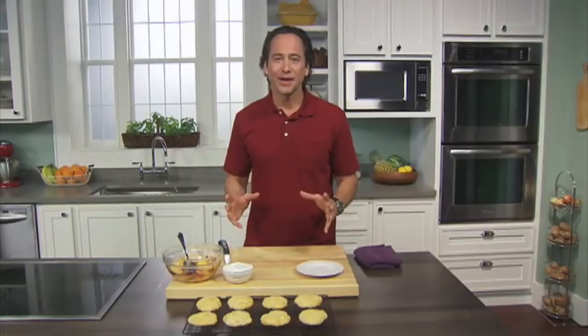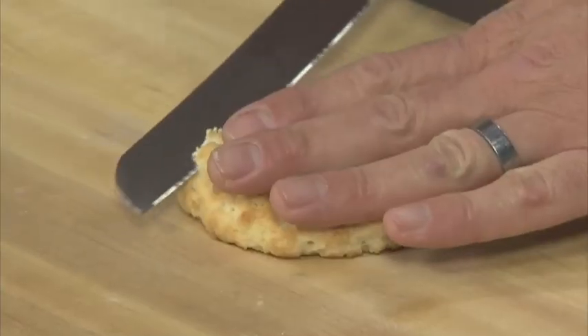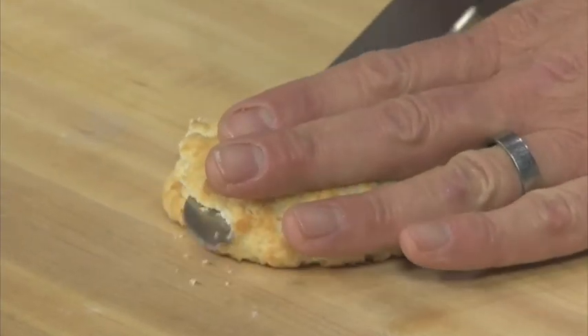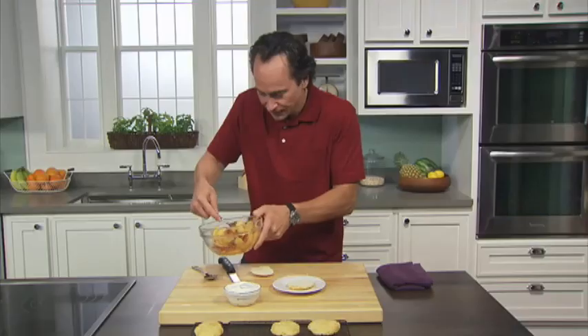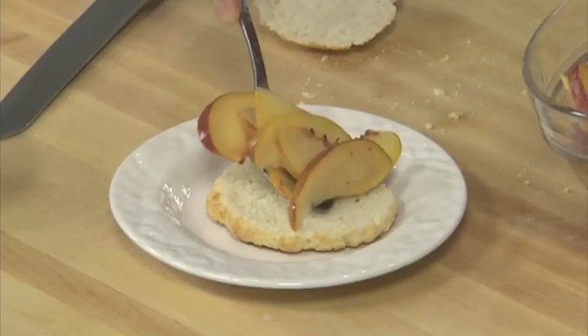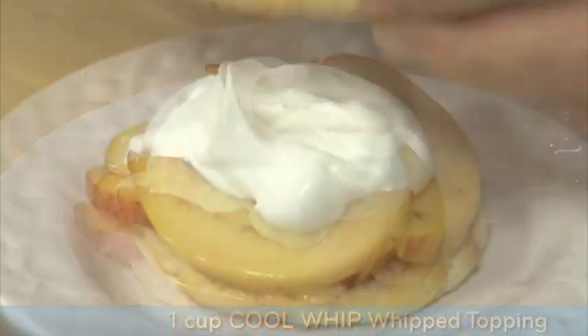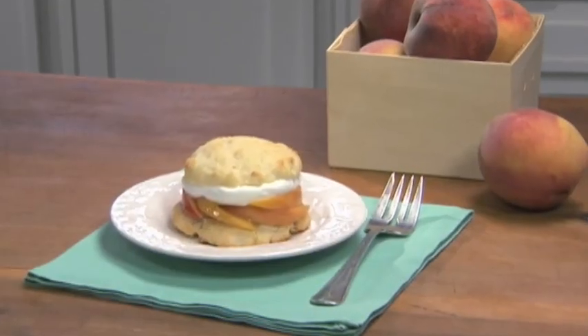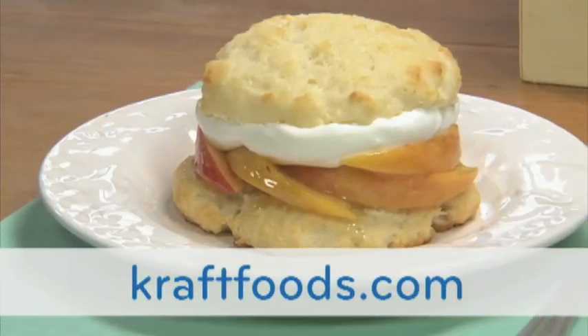I've removed the biscuits from the oven — they're light golden and perfect. I've let them cool on my baking rack, and now it's time to assemble them. Take the biscuit, put your hand on top, and with a bread knife just cut right through the middle. We're going to put these peaches right on top of the biscuit, then our Cool Whip whipped topping, and we are ready to eat. These peach shortcakes are the perfect summertime dessert. The next time you think shortcakes, think peach. For more sumptuous sweets, search keyword desserts on craftfoods.com.